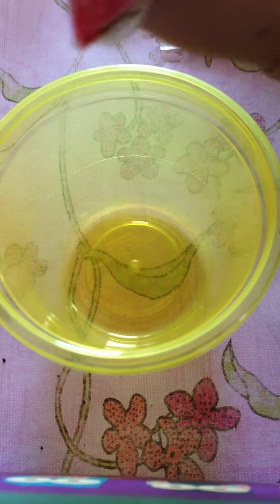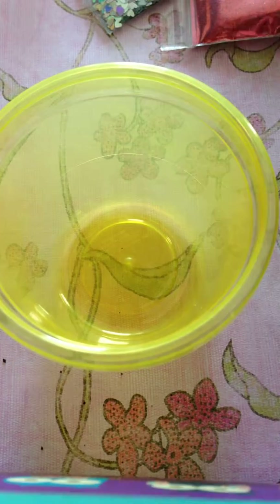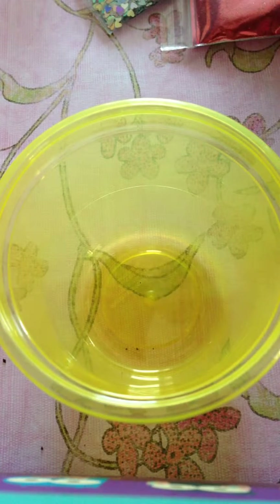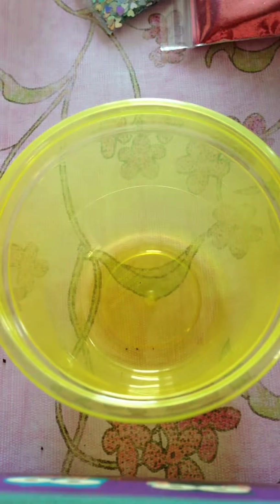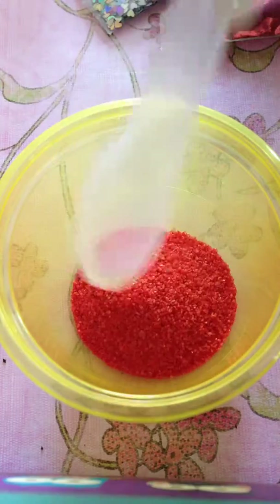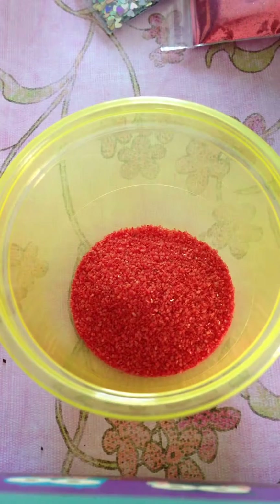I got this sand — I purchased it at the Dollar Tree. It's a big old bag. I know I've seen a couple of ladies who also got it — it's a good deal, a very very good deal. I got a black one, a red one, and a white one. This will be my base and I'm gonna add about two tablespoons since it is my base.